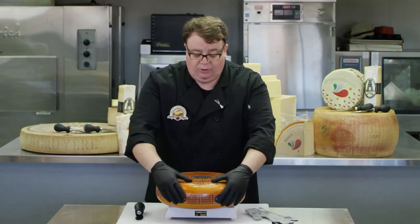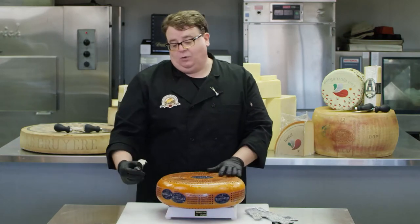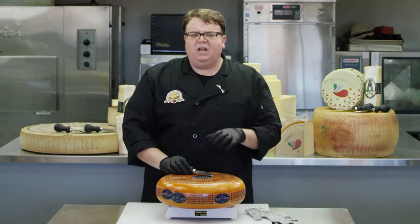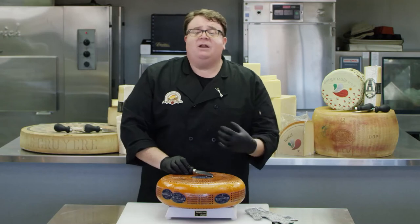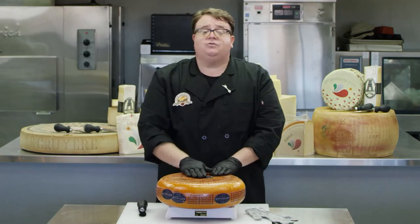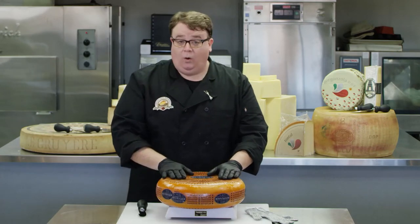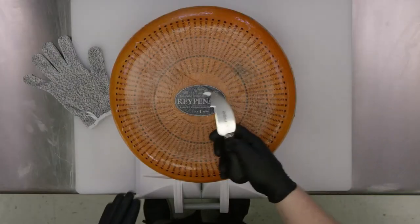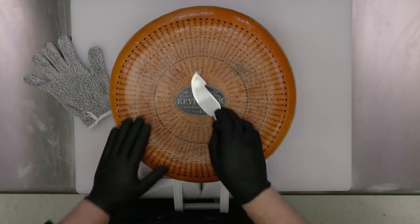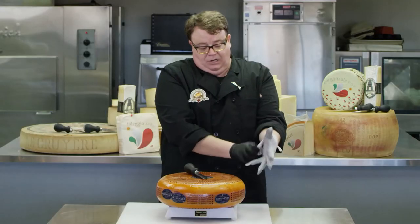Any time you have a cheese that's going to have a little bit harder of a rind, or that's a little bit more aged, we take our tool that's typically used to open Parmigiano-Reggiano. We're going to use this to crack any rind we need to, because this wire isn't going to be quite strong enough to crack through this wheel of cheese by itself. So first we've got to score this cheese — we're going to grab our scoring tool with a sharp hook. Since we're using a sharp tool, always remember your cut glove.